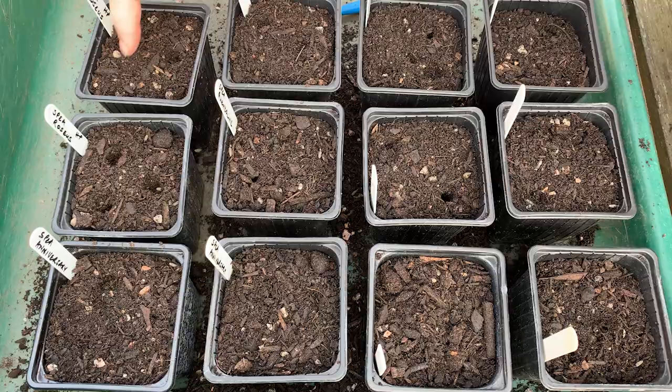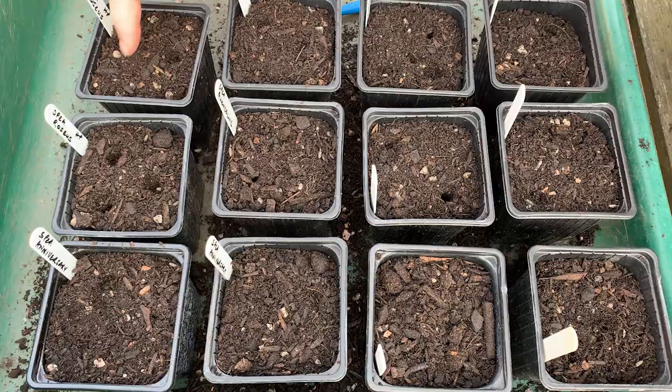Now that all my sweet peas are sown, all I'm going to do is water them in, make sure the compost is properly damp, and make sure they've drained. Then I'm going to bring them inside until I see little shoots appearing. As soon as the shoots appear, I'll bring them out into a cooler environment - either cold frames or my zippy greenhouses - and just let them grow slowly over the winter. What you want them to do is form really good root systems in these tall pots.